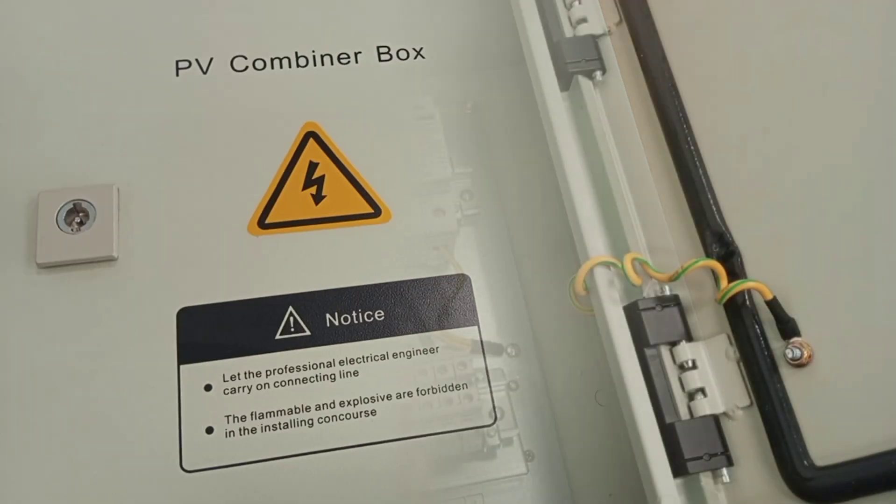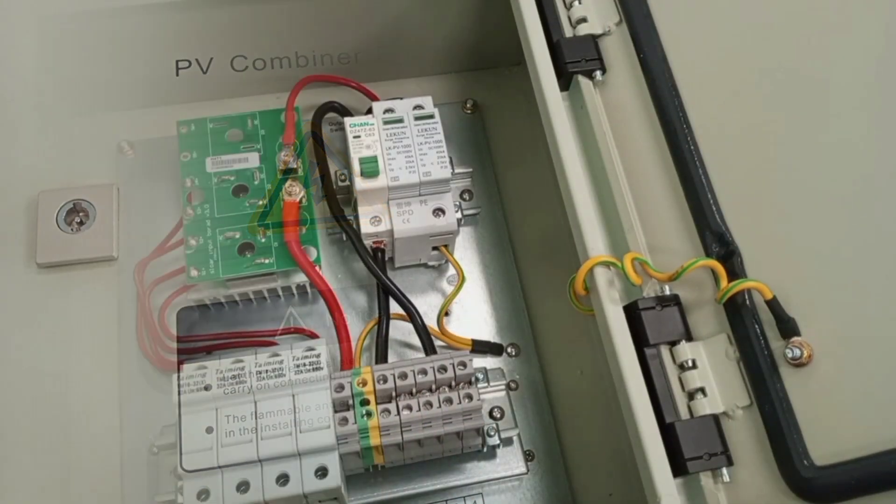In this video, we are going to look at what a PV combiner box is and what it does in wiring a solar PV system.